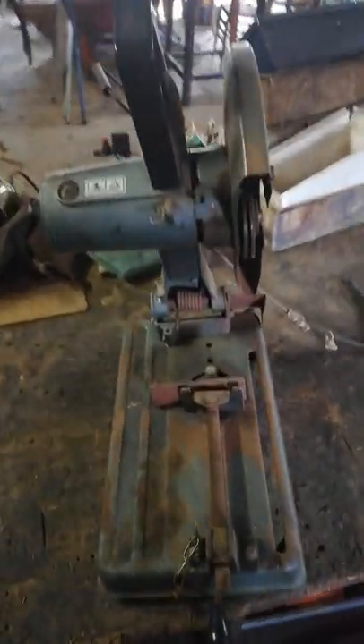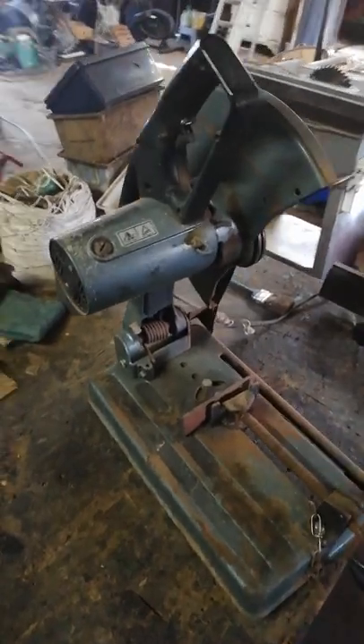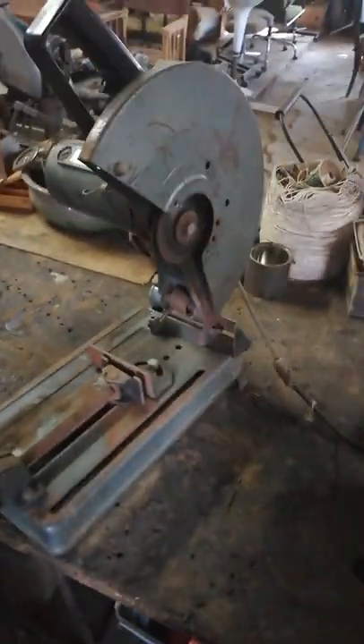This is a 14-inch angle grinder, a desktop angle grinder or cut-off saw. It's done some extensive work, but it's still working though.